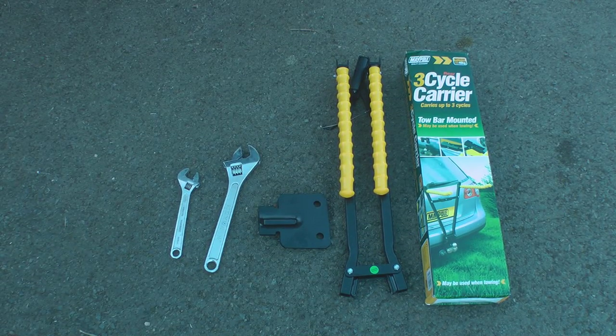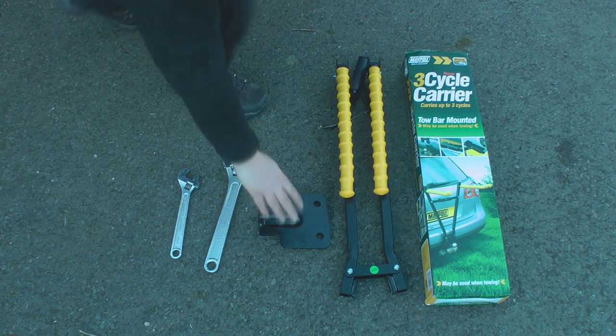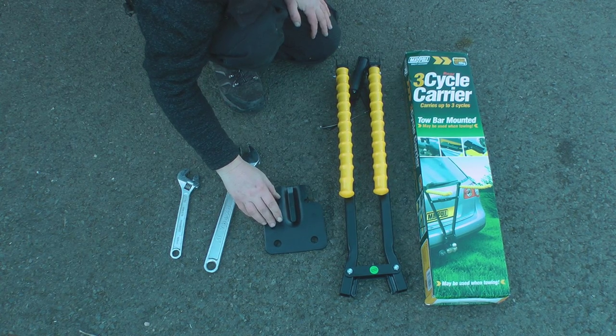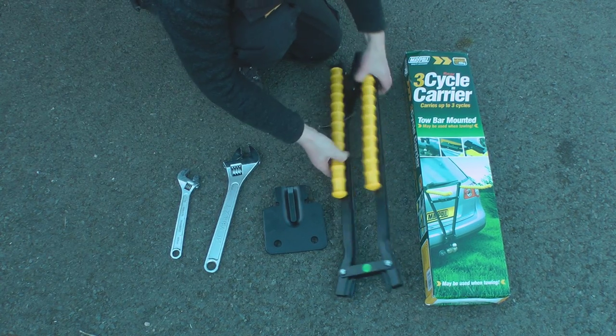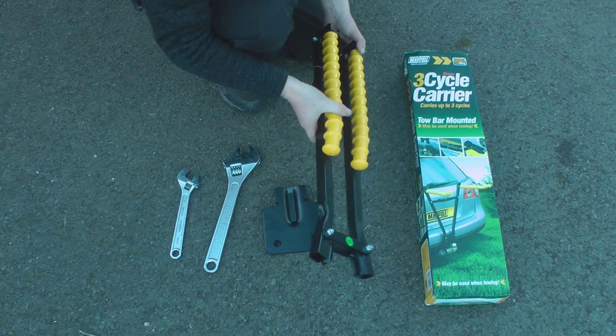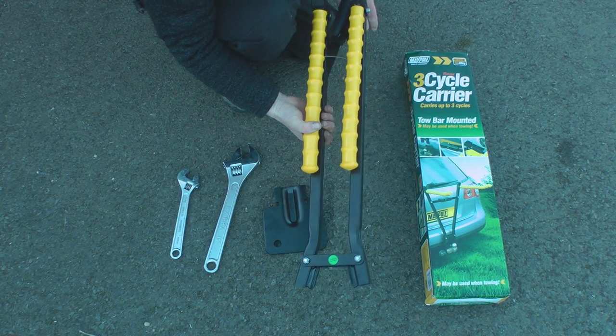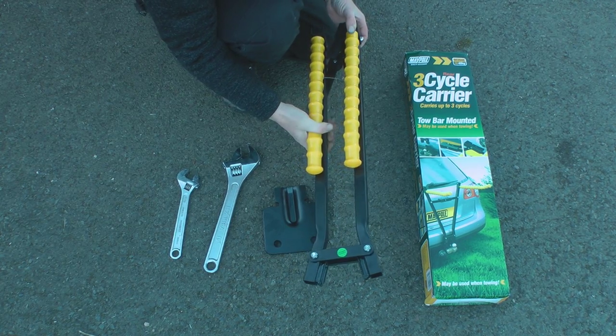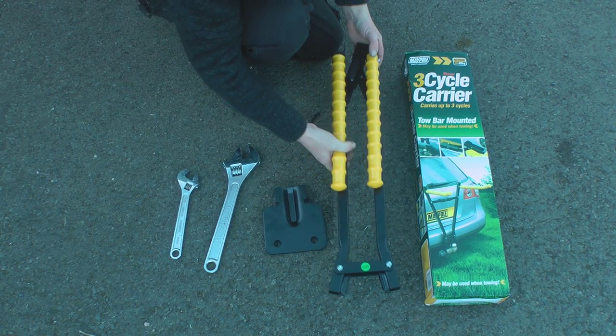The actual rack comes in two parts: this is the mounting plate that fits on just behind the towbar, and then this is the actual rack itself. As you can see it folds down to a really small size, and as you'll see in a bit it opens up and can carry three bikes pretty solidly.